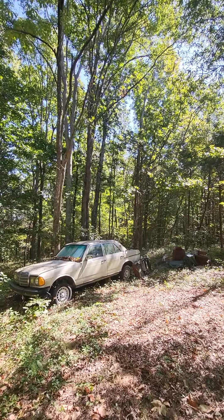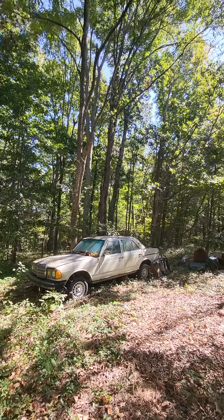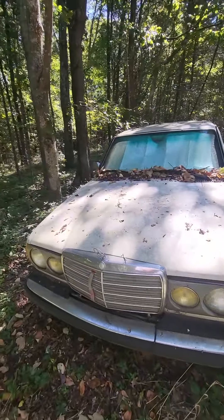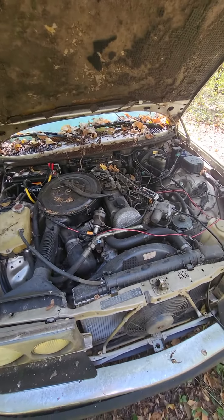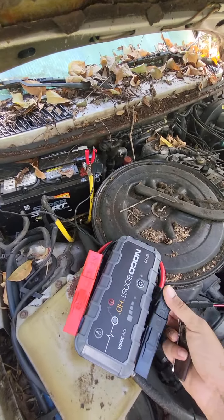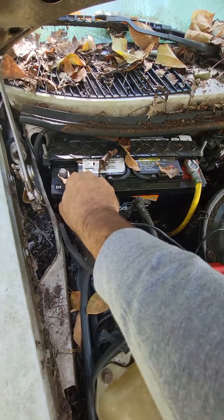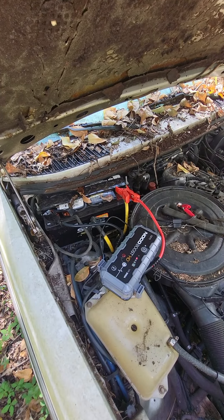Today's the day to get our W123 to run again. It's been sitting here for about four years since 2018, and we have to get it ready to race. I've been charging the battery for a couple days — it was disconnected before, but it's showing green now. I'm hoping that with that and a booster it will start right up. I also put some fresh diesel in it, so let's do this.